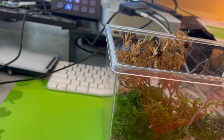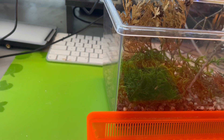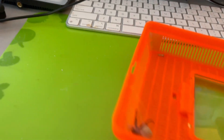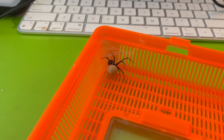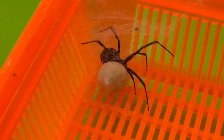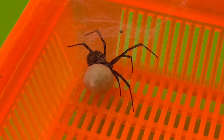She nests up by the lid of the cage so I have to move things around a little bit. There she is — notice what she's got. Yeah, she's laid a nice big ripe egg sack in there.